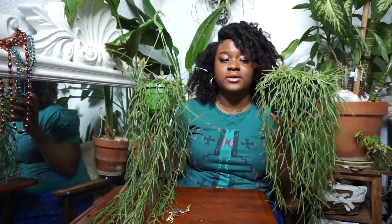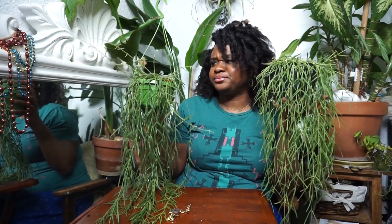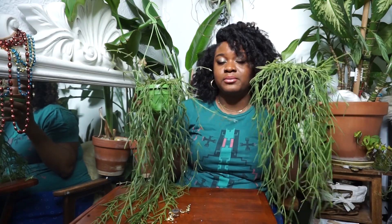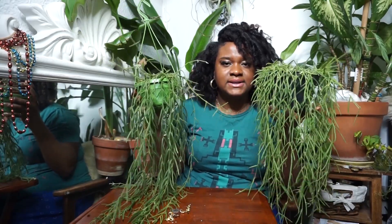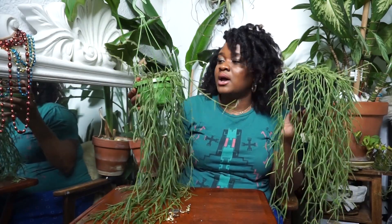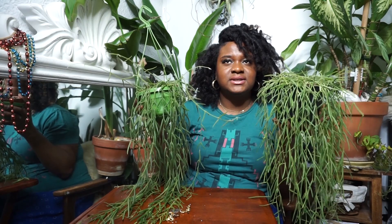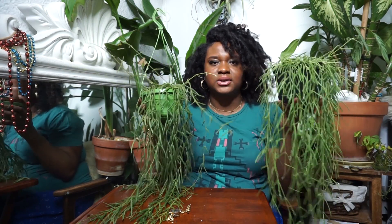I water these plants in the shower — I always have — so that means I top water these plants. I do not bottom water these plants. I like to give them a shower. Every single time I water this plant it gets a shower. I take it to my shower, change the setting on my shower head to a misting setting, and let the foliage get misted. I let it sit in there for most of the day until the sun starts setting, then I bring the plant back out and let it drip in the shower.